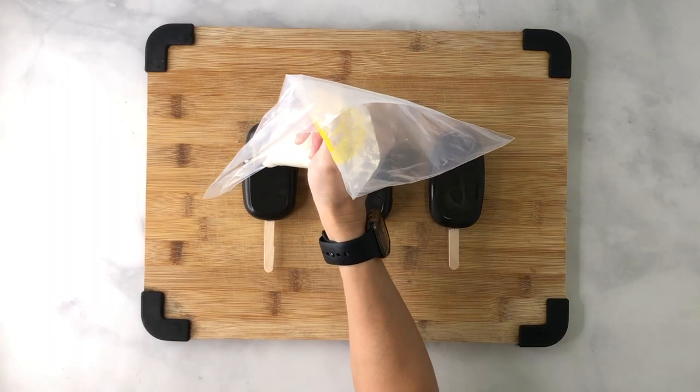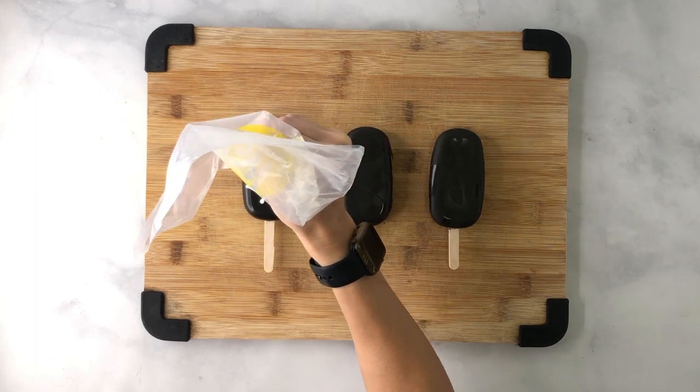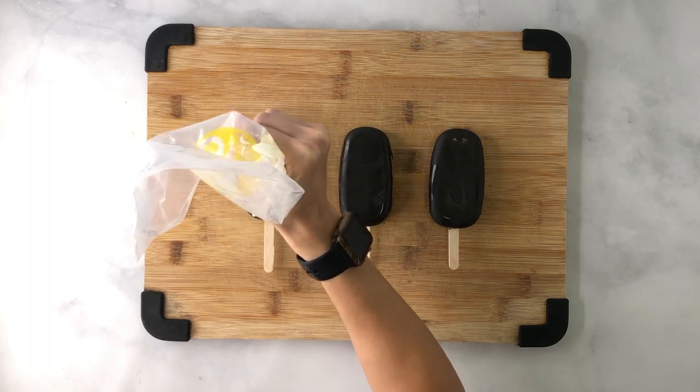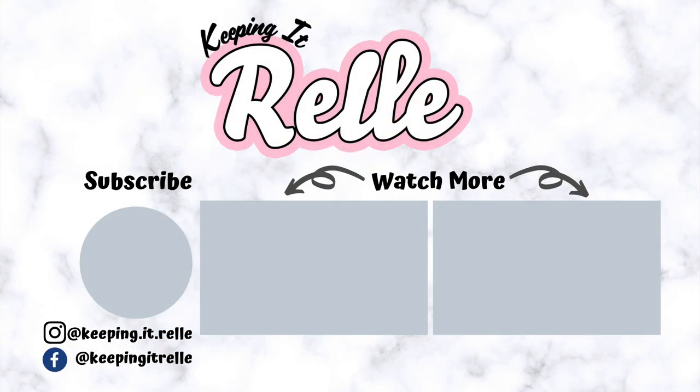For spider webs, use black chocolate to cover the cakesicle, then melt white chocolate in a piping bag with a number three tip and pipe out the web design. And that's how you make cakesicles! Grab your kids, get in the kitchen, and have some fun — it's a great family bonding experience. If you want to check out my other island and Hawaiian style recipes, check out this playlist. Until next time, a hui hou. Thank you for watching my mom's video.